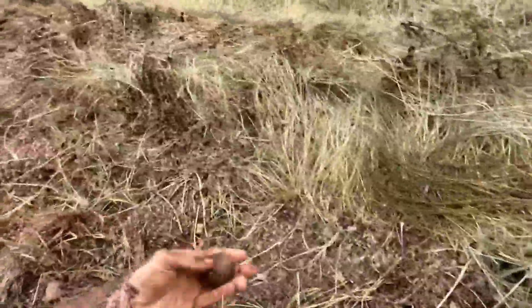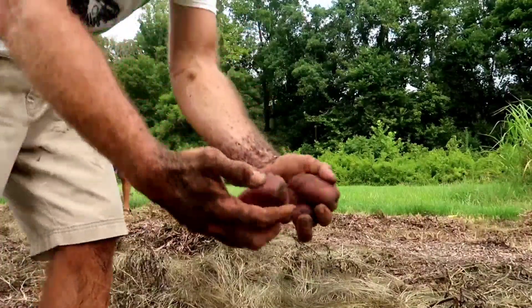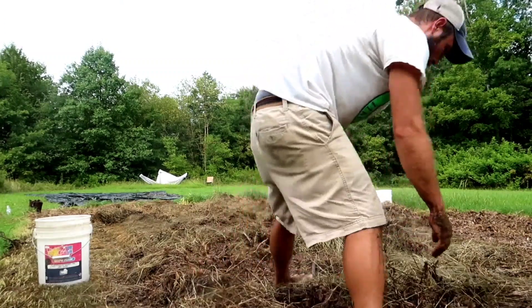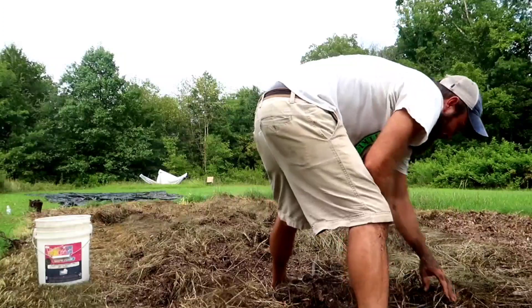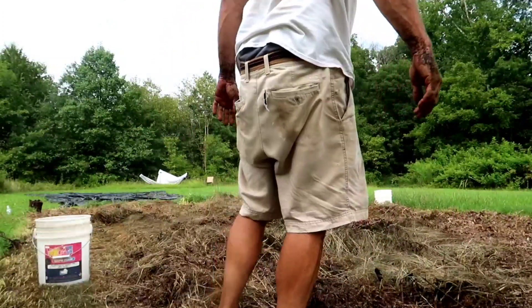We've gone through a lot. There should be potatoes all through this bed - they should just be falling out, hundreds and hundreds, pounds and pounds. The ones we are finding? Half rotten. We're finding some but they're few and far between. I was hoping to have hundreds of pounds of potatoes come out of here. But that's why I grow so many other things - if I only grew potatoes, we'd be screwed.